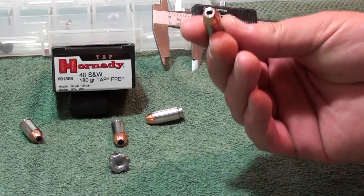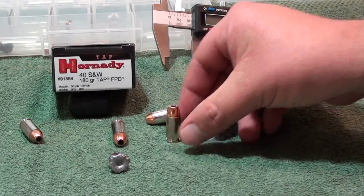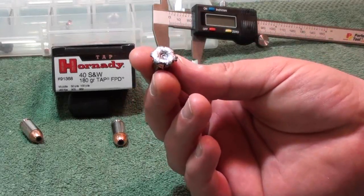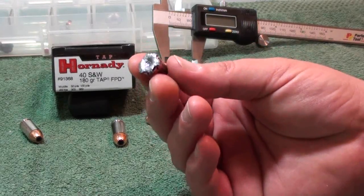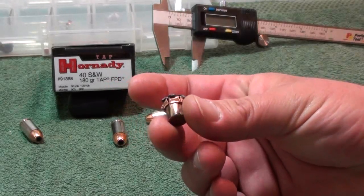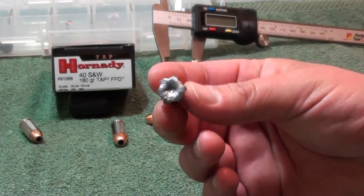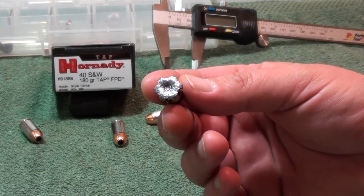I shoot a lot of these in .45 and I'm drawn to them in .40 as well. The results were great: nineteen and a quarter inches of penetration, great weight retention at 179.5 grains, and a maximum expansion of 0.601 inches. The petals peel all the way back to the base — that happens a lot on XTPs, and also on the Critical Defense. It's just the way their rounds are designed: they open quickly and reach their maximum expansion point fast in the gel — quick open, quick expansion, quick deposit.